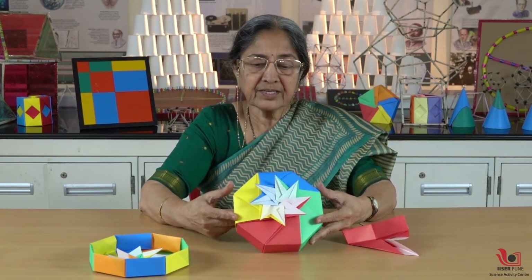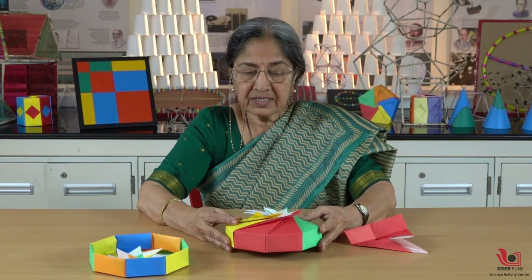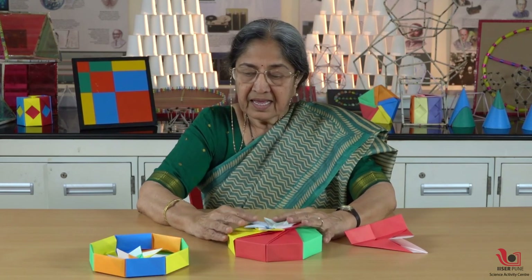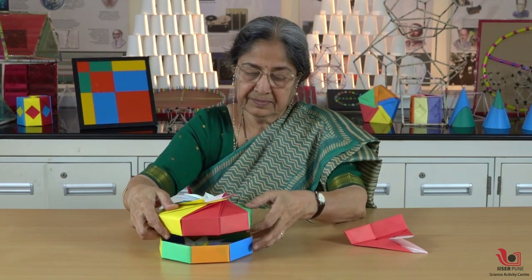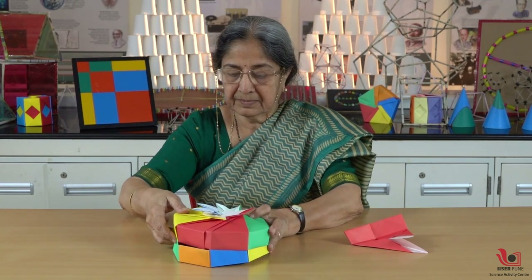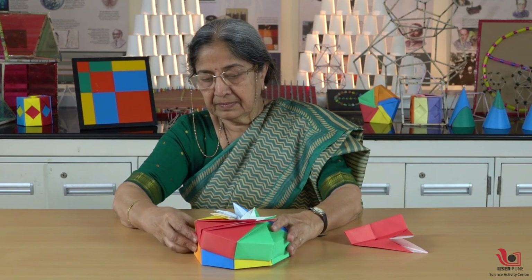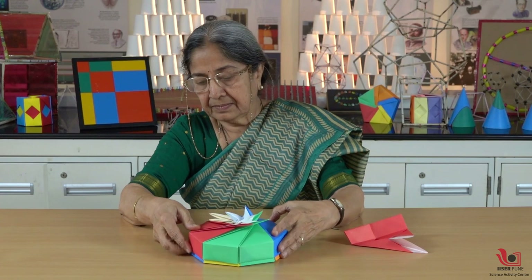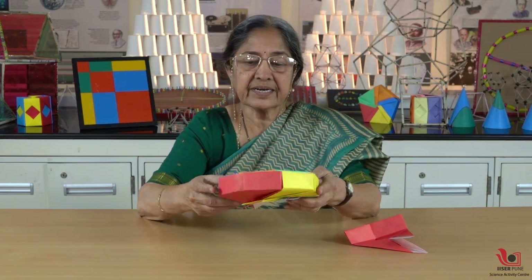This is the design you are getting from the outside. Your octagonal box is ready. You can set it on this base and your box is complete.